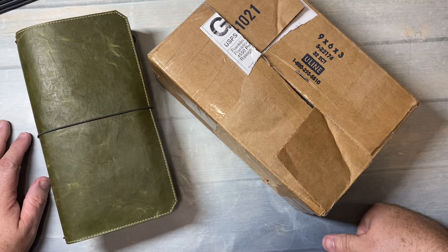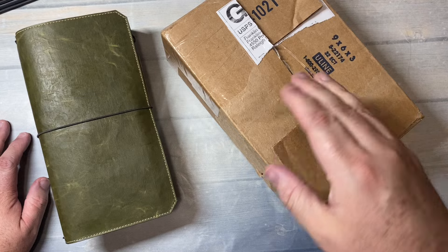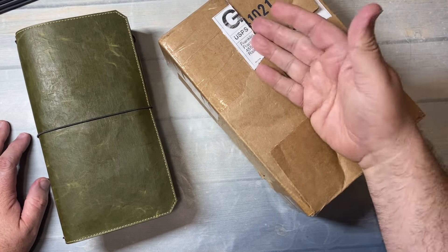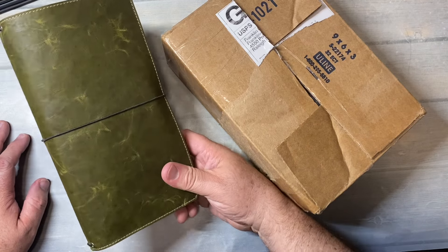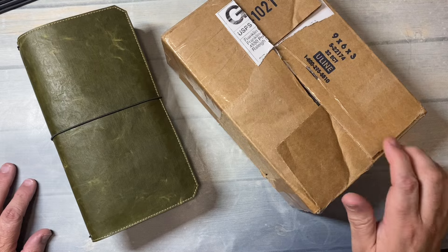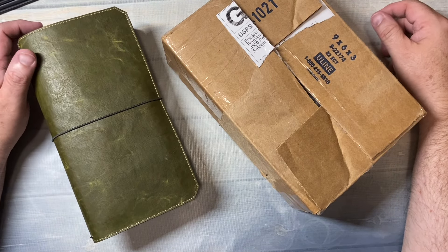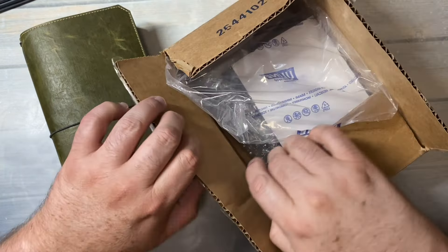Hi everybody. I'm back for another video. I have an unboxing. All I did was cut the box and seal it back up because I wanted to find this. It has something to do with what I got from Franklin Kristoff a few weeks ago — the video finally went up. But it's going to be in a slightly smaller size. So let's take a look.